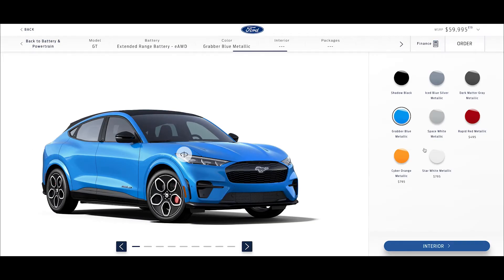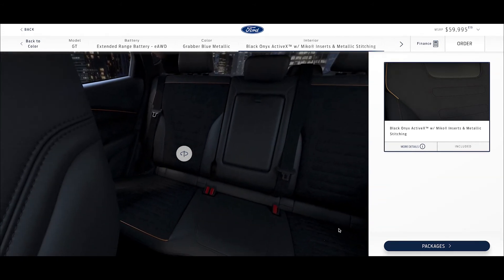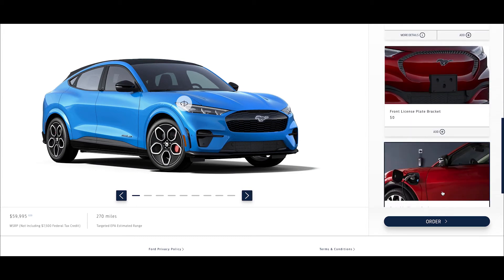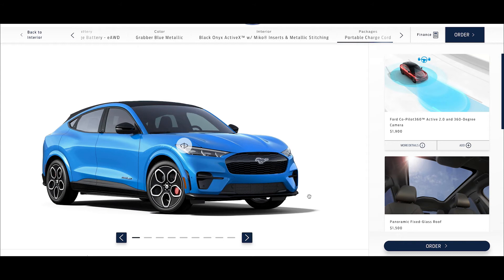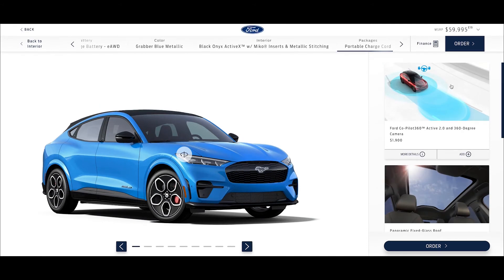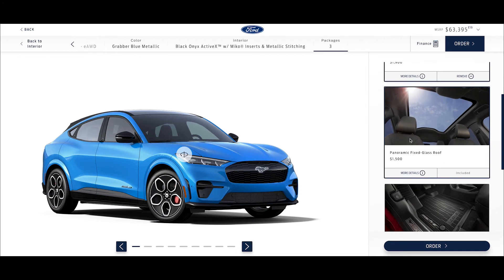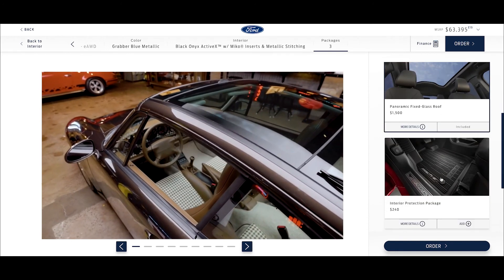Moving on to the interior — I hope you like black, because it's your only option. I think that's fine actually. As for packages and options, I like how Ford has kept this pretty simple — you're not spending endless hours researching option after option. For $1,900 you can get the Ford Co-Pilot package with Blue Cruise and other safety and autonomous features, but we're gonna pass. There's also a panoramic glass roof for $5,100 — I love these all-glass roofs, fell in love with the concept back with the 993 Targa. And that's basically it for options.